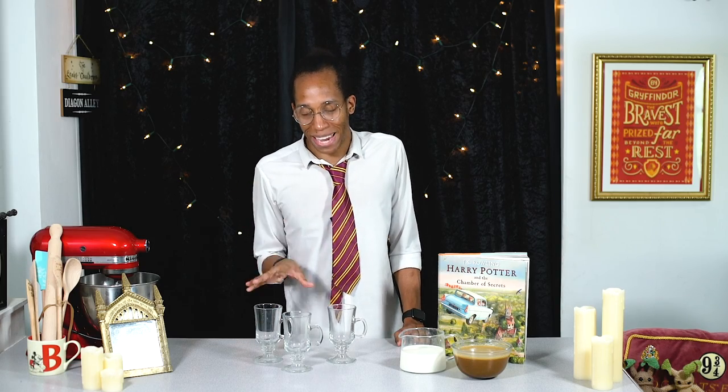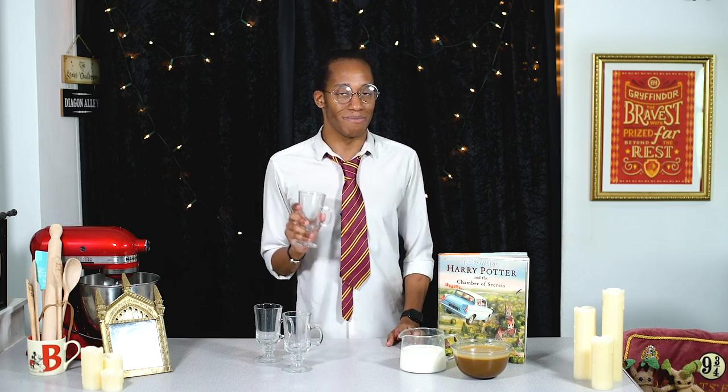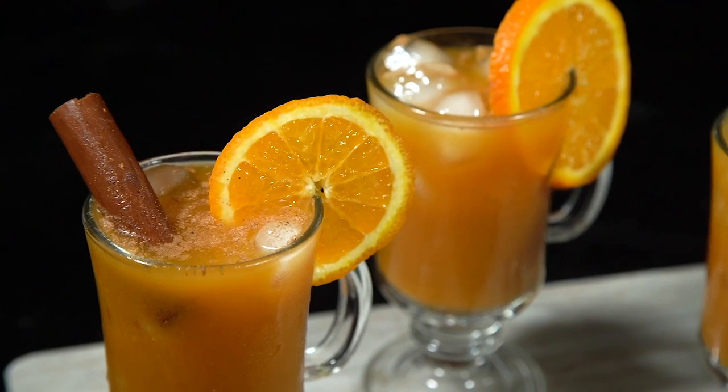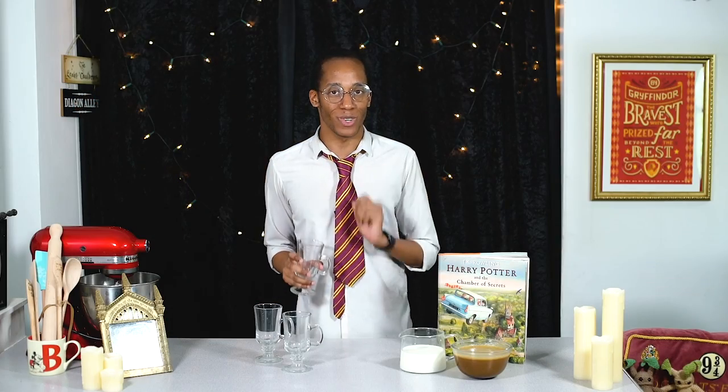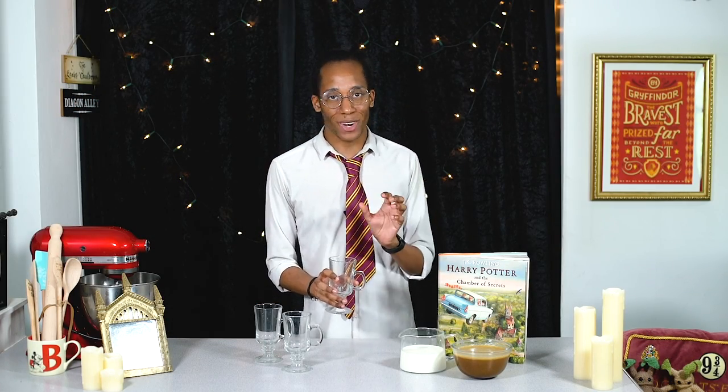While all your ingredients are prepped and ready, you can move on to preparing the main event — turning these into the ultimate butterbeer milkshake. We're going to start off by decorating our glasses; I'm using the ones you might have seen in our pumpkin juice recipe to give them an extra bit of wow factor. We're going to use some chocolate and some butterscotch for that.